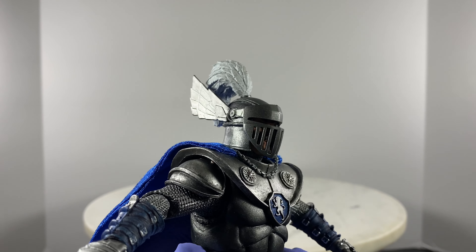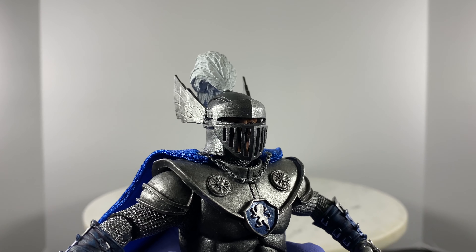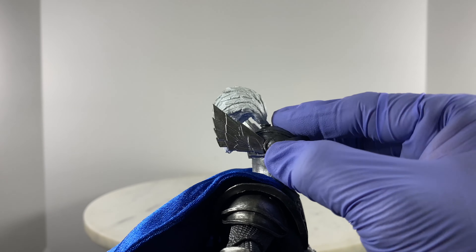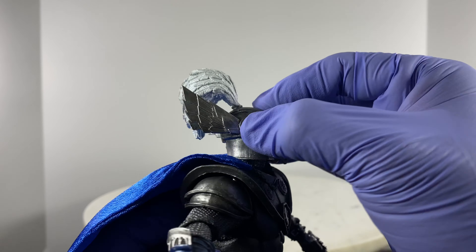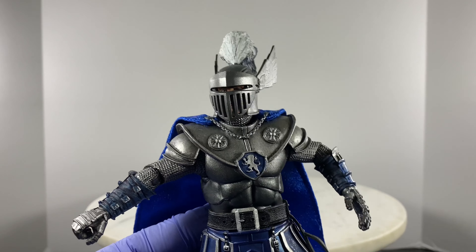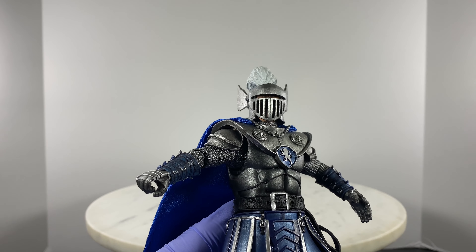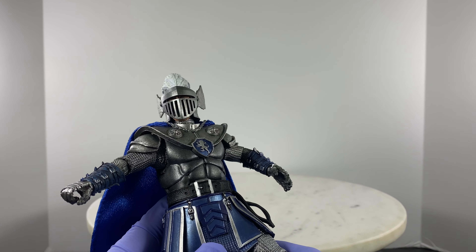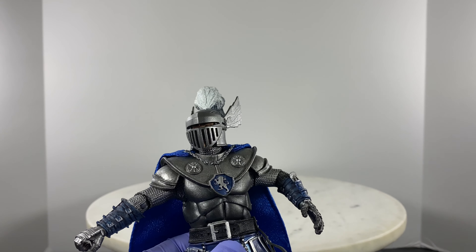He's protected enough from blows of shields but not from arrows. Overall it's a great looking action figure with enough ample articulation points. Details are great, paint job is superb. With regards to price, if you see this on retail at possibly $37, that's still not bad actually.